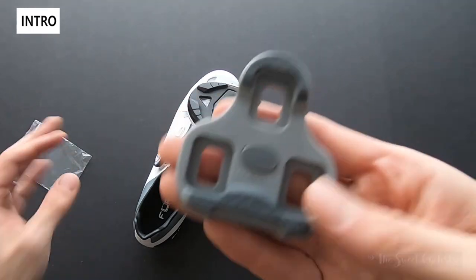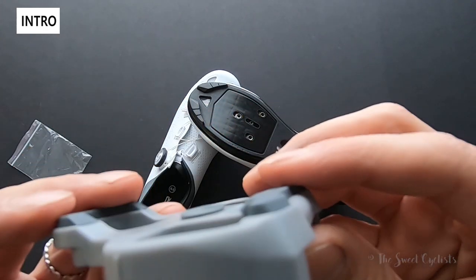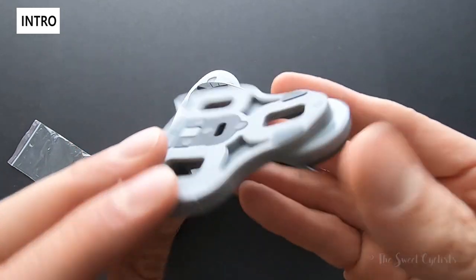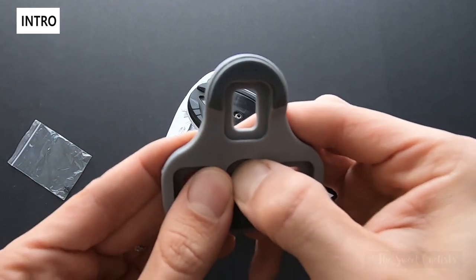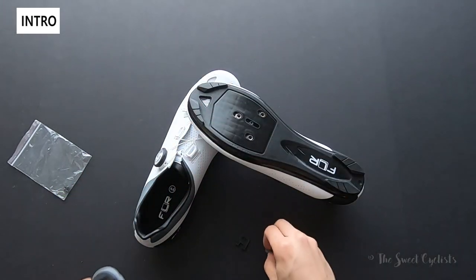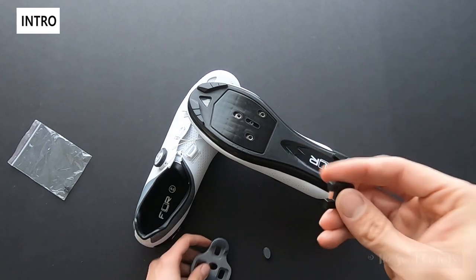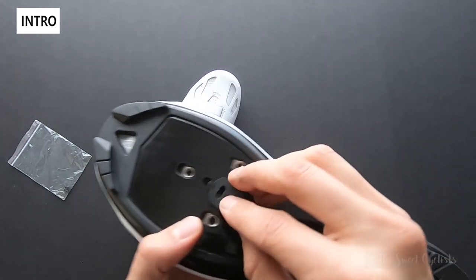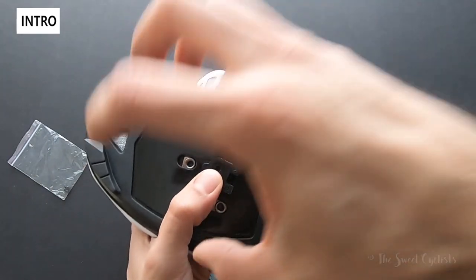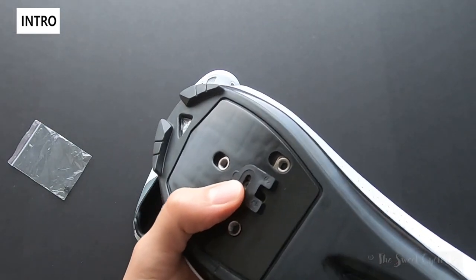Now we're going to be looking at the Look Keo cleat. This is a grip version, which means it has these little grippy pads on there. When you see the cleats, you see it has a little cover in the center, and this black tab here — if I push down on that rubber you can see it'll pop out, and you have a basic rubber piece and this little tab. Look refers to this as the Look Memory Tab, and the intention is the tab sits here, you run the bolt through to hold it in place, replace the cleat, put the new cleat on, and you'll retain the exact same position that you started with.